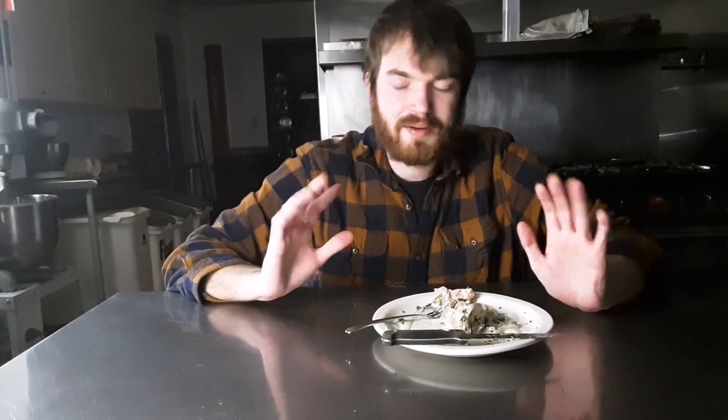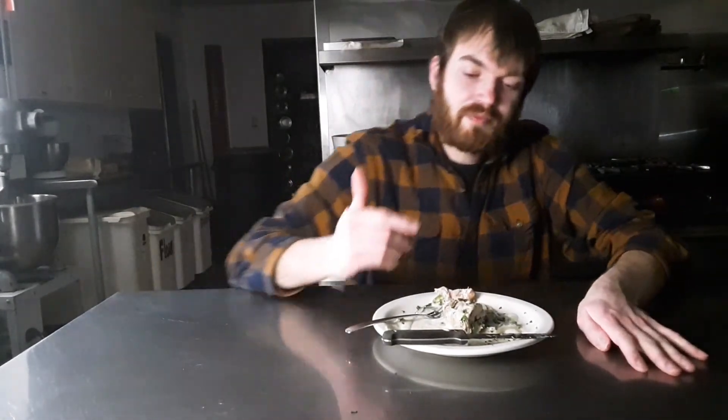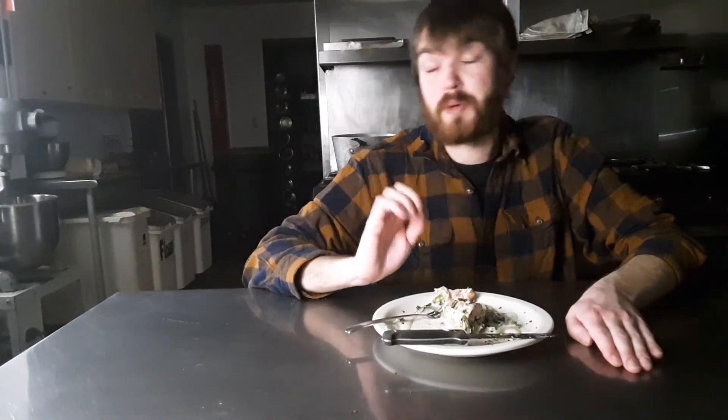This is incredible. This is a great example of why you layer flavors, why every step of cooking you add seasoning. Because in the end it all comes together. Even if you're adding the same seasoning throughout, it all comes together. This is spectacular.